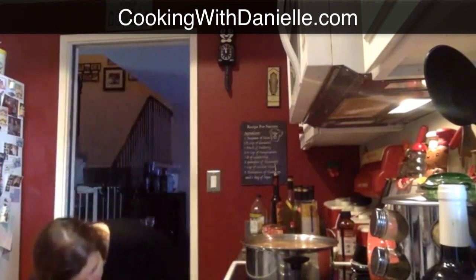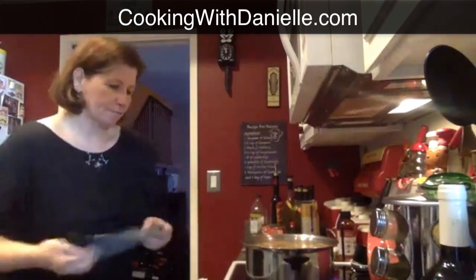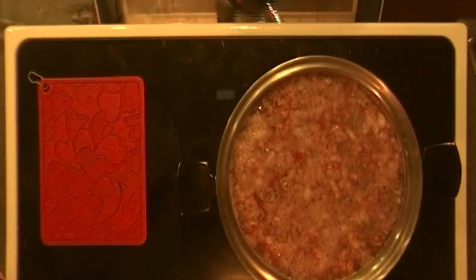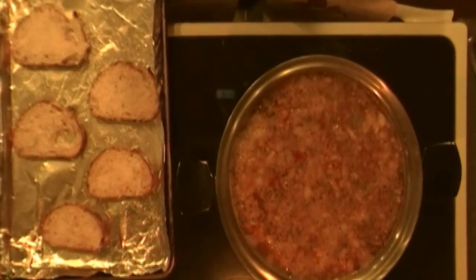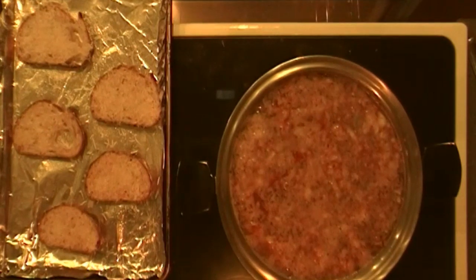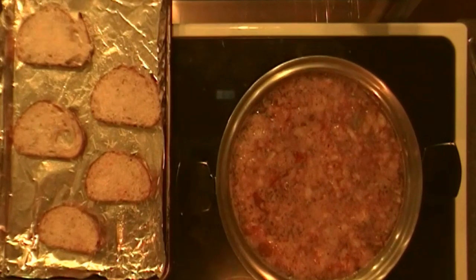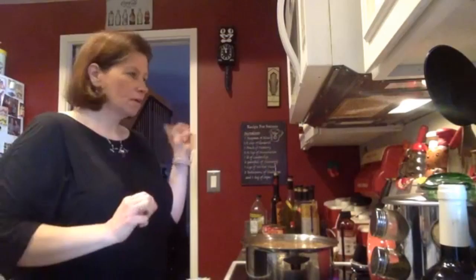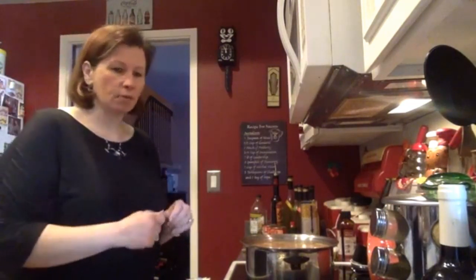Looks like the bread is almost done already — it's nice and melted. You could actually let it go longer. I just know my smoke alarm will go off if it starts to smoke, so I don't want to do that while I'm live. But normally at home I'd probably let it go just a little bit longer.